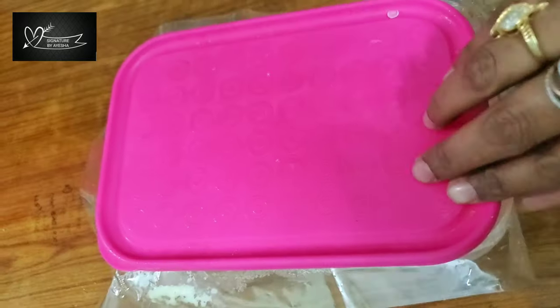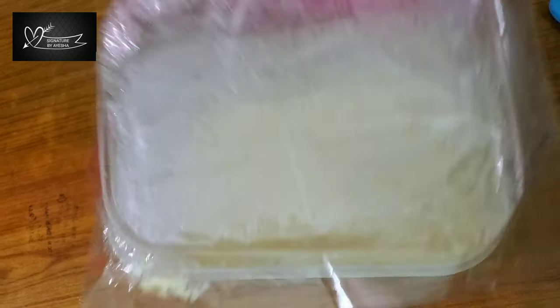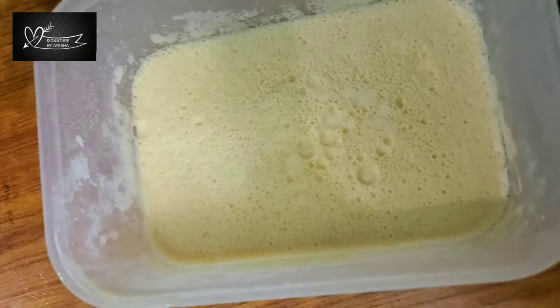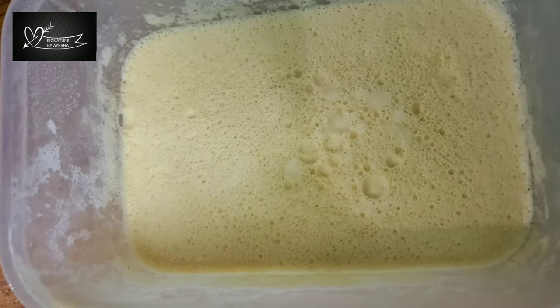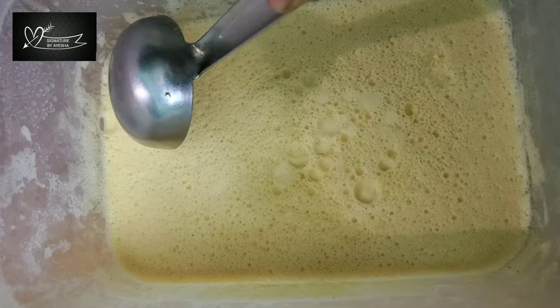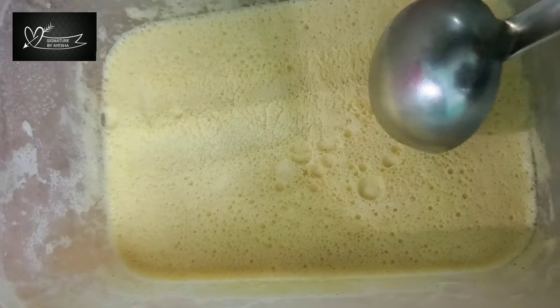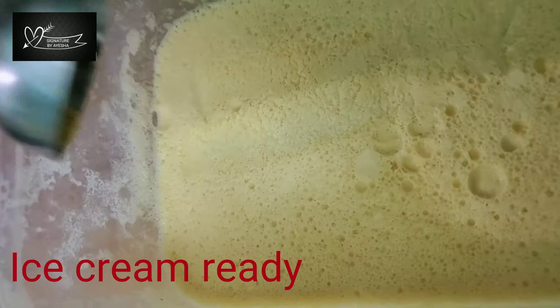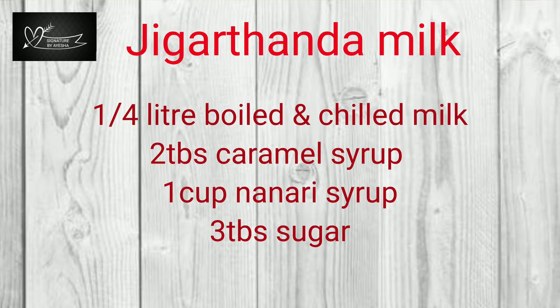We will grind it in the fridge. We will grind it in two cups. The ice cream is super ready. This is home-made Jigridhanda ice cream. If you grind it in two cups, the ice cream will be soft.